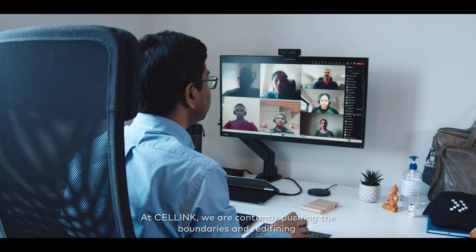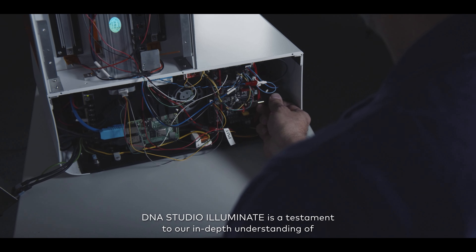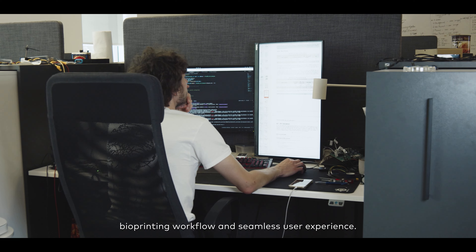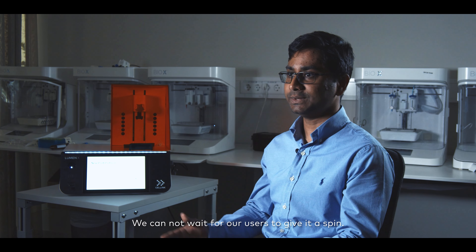At Cellink, we are constantly pushing the boundaries and redefining the standards of bioprinting software. DNA Studio Illuminate is a testament to our in-depth understanding of bioprinting workflow and seamless user experience. We cannot wait for our users to give it a spin.